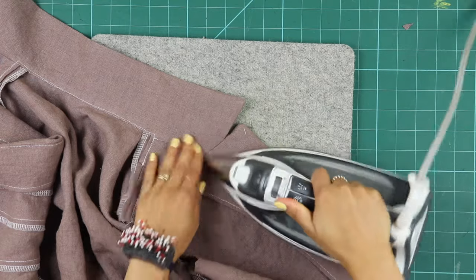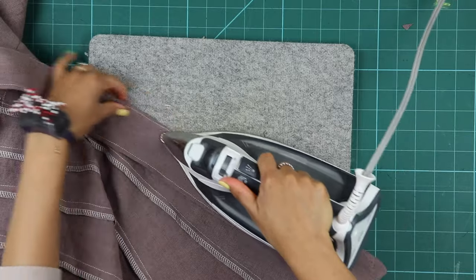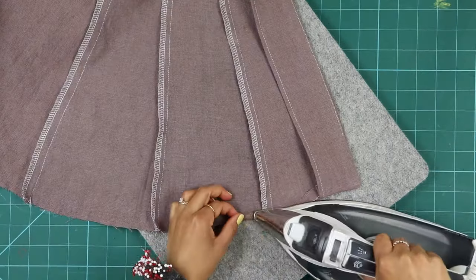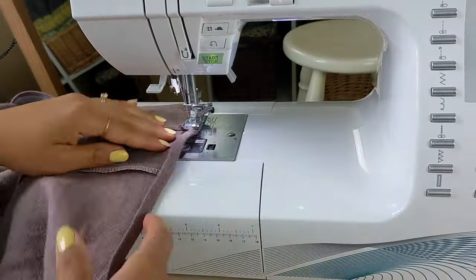Finish by pressing the collar and lapel area before moving on to the hem. Double fold the hem about a quarter inch or six millimeters each, and stitch along the inner fold.